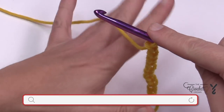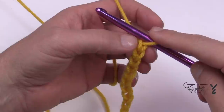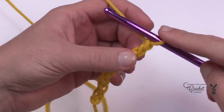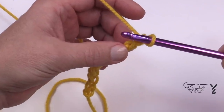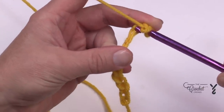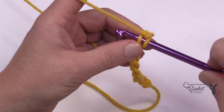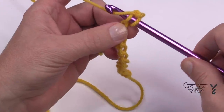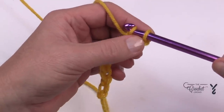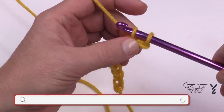Using the instructions, it'll state to go to the second chain from the hook. So we're going to collect — this is the first, this is the second — and I want you to turn it over and get the back hump of the chain. It's important here for Tunisian. Stick the hook into the back hump of the chain. Some people call that the back loop; I call it the back hump. So you're just going to go into the back hump and collect the yarn, yarn over and pull through.